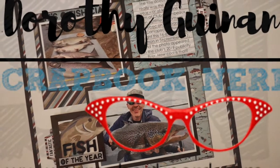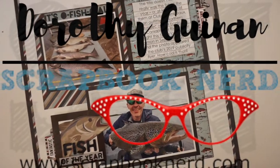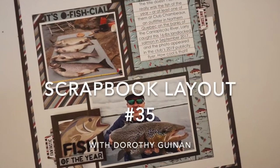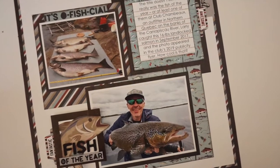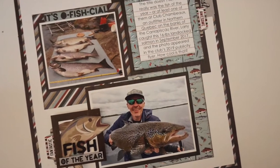Hi, it's Dorothy Guining with Scrapbooking Quebec. Today I'm here for the Scrapbook Nerd online shop and I was asked to create a page all about men. So I thought this was the perfect opportunity to create a layout using these photos of my husband with his trophy fish.